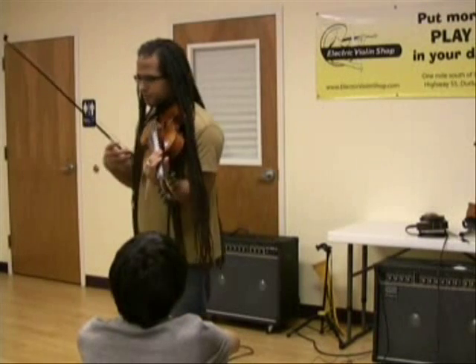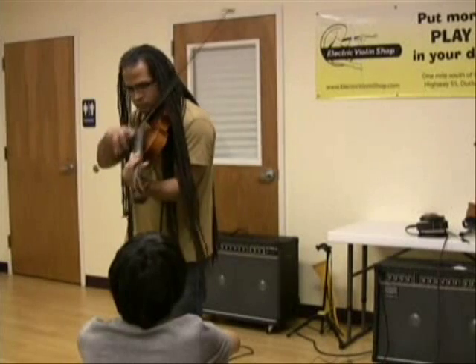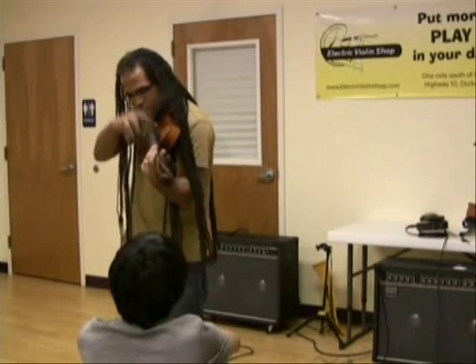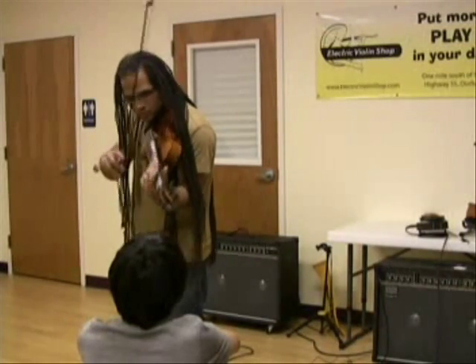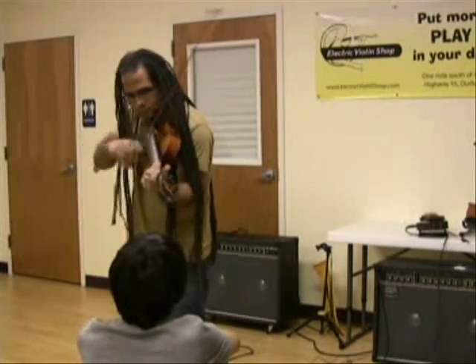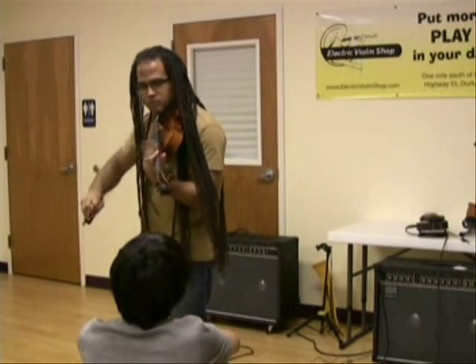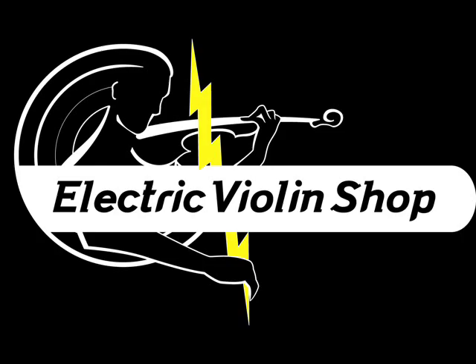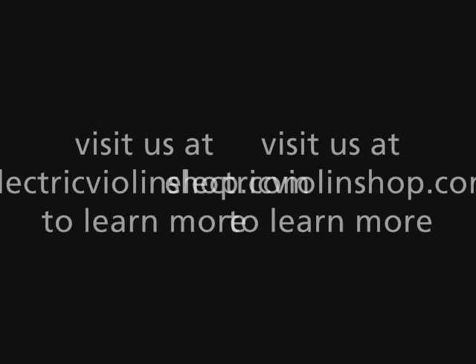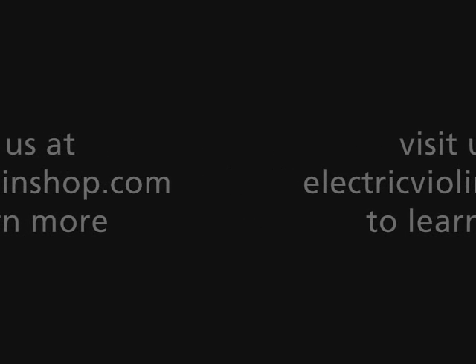I do that when I'm doing this turntable-like effect. This is what a DJ has taught me.